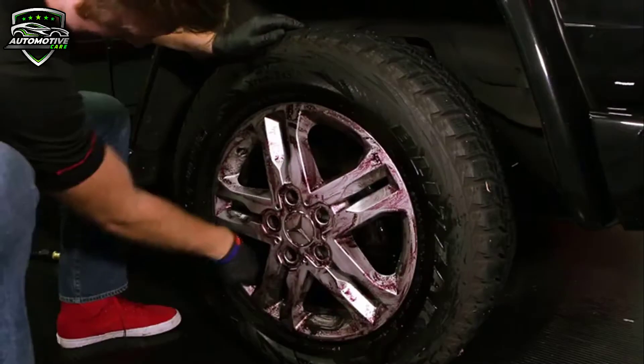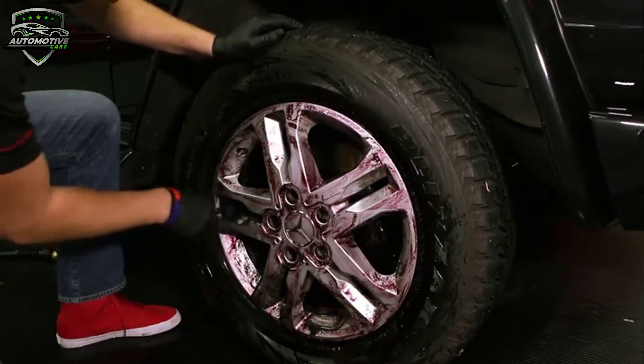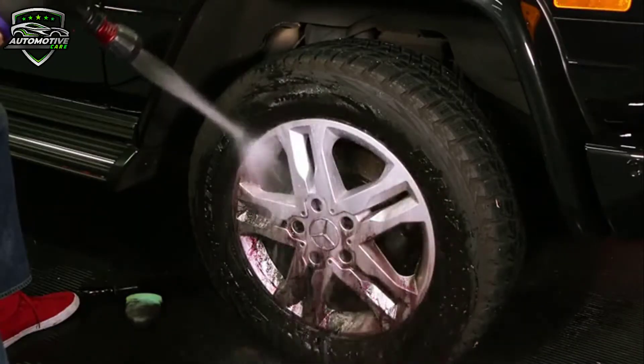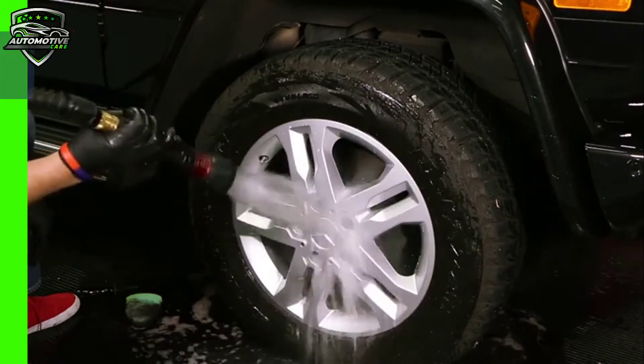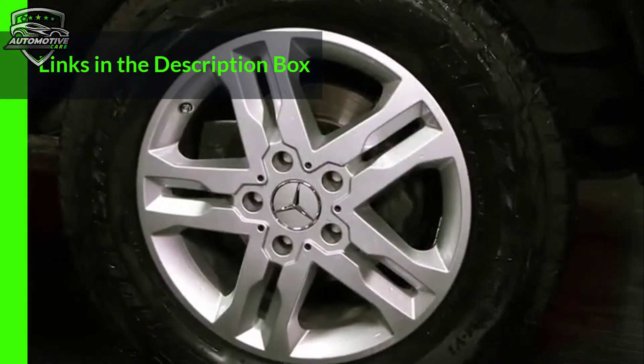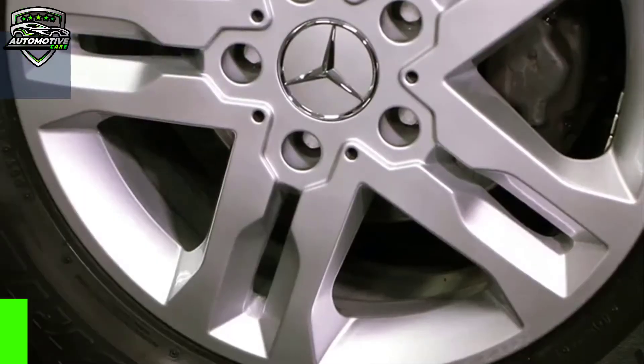This wheel cleaner is safe for use on any wheel finish, like painted, chromed, uncoated aluminium, powder coated, and anodized. This wheel cleaner clings to the surface of the wheel, and this ability will allow the active ingredients to work longer and be as effective as possible. This wheel cleaner is available on Amazon.